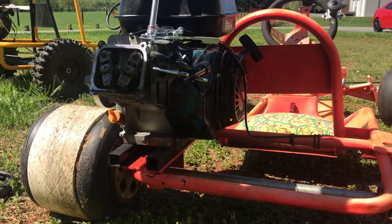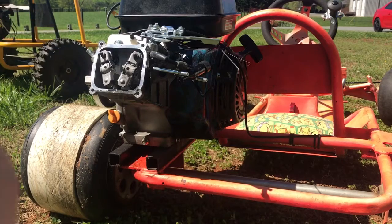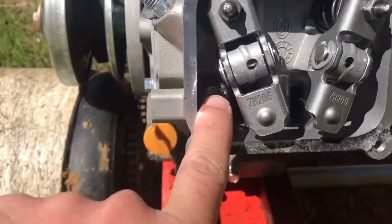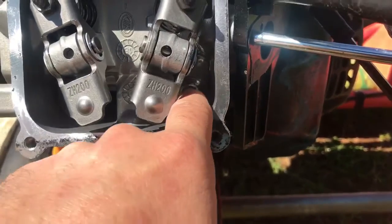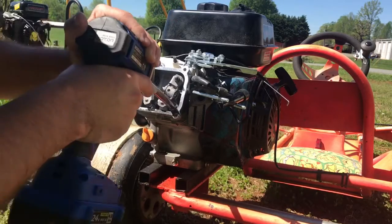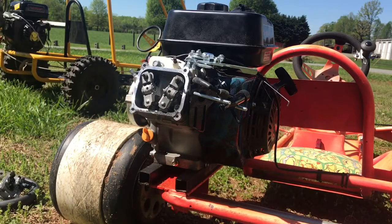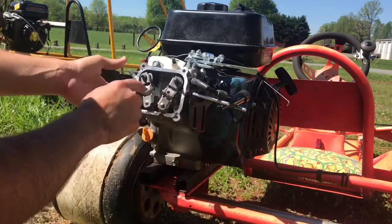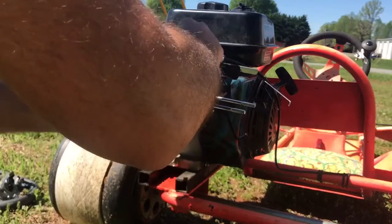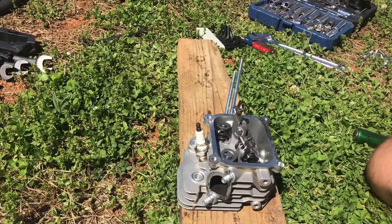There's also one bolt for the throttle mechanism that we need. We've got four 12-millimeter bolts holding the head in — two outside of the valve cover and two in the valve cover up under the rockers. We got all four bolts loose and we can just pull the head off.